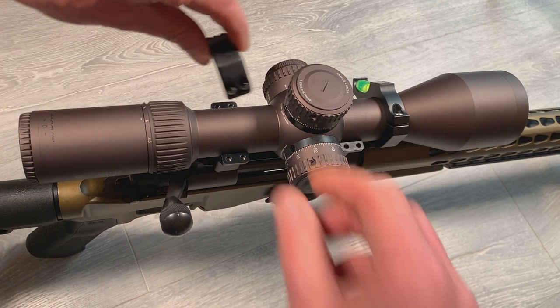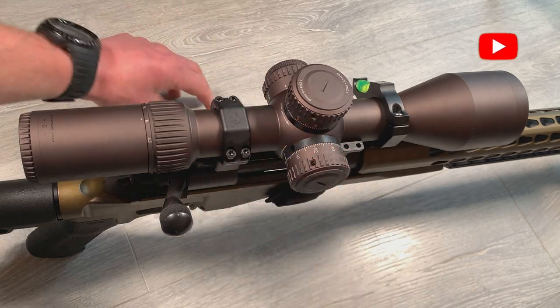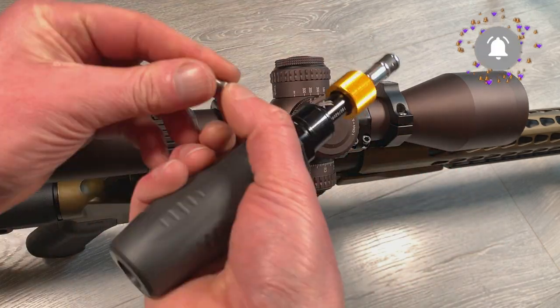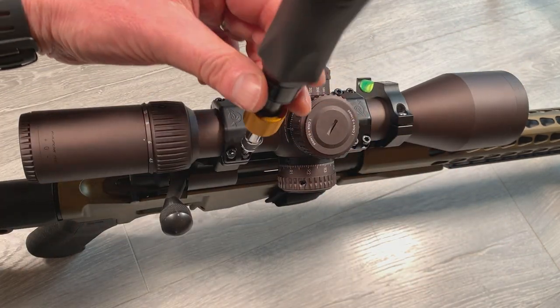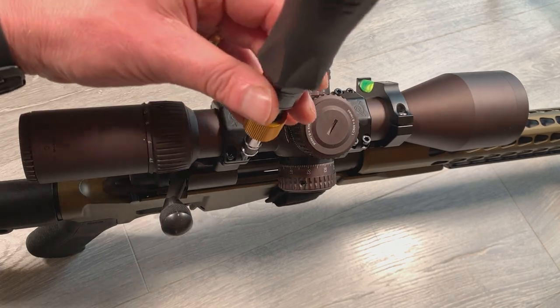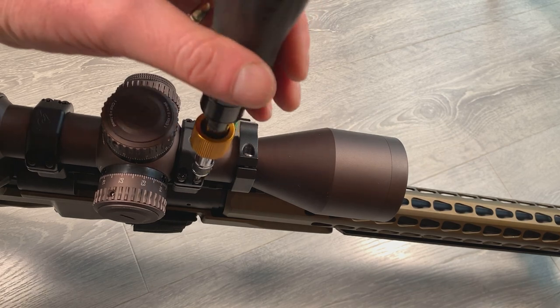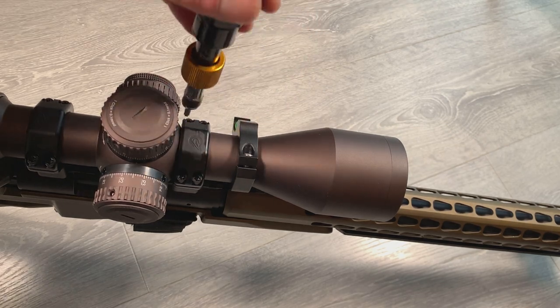We can then fit the top of the ring mounts — I'm just going to place them on gently. Using the T20 bit of my torque screwdriver I loosely tighten all the bolts on the scope rings in a diagonal pattern. I still want the scope to be able to move at the end of this.